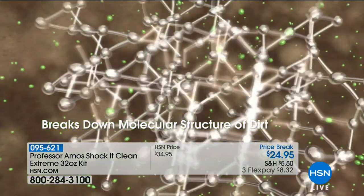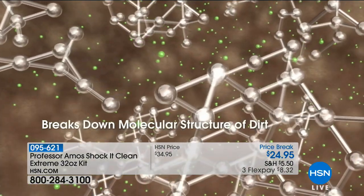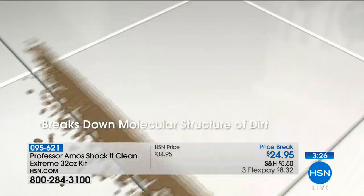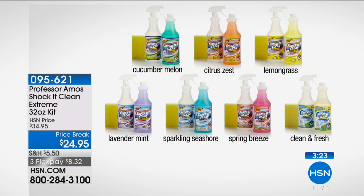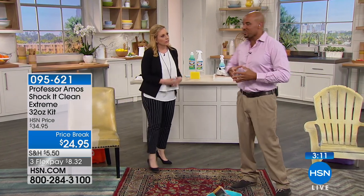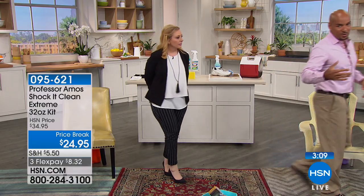We've been at HSN for 14 years. Shaka Clean is a dynamic, innovative cleaner. It works by attacking the molecular structure — breaks dirt down to a small particle that you can wipe away. Everything in there is natural, like the essential oils that make the scents. So you're dealing with a safe product to use around your kids and your pets at home.